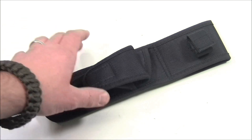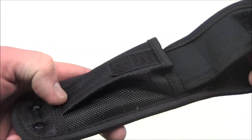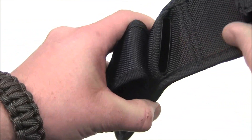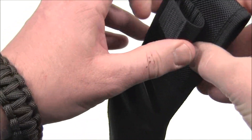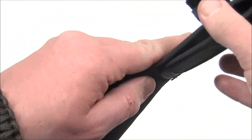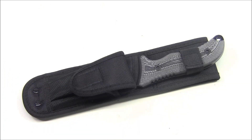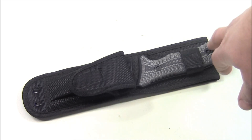A sheath is included, which Schrade calls a ballistic belt sheath. On the front there's a small pocket secured with hook-and-loop closure where you can store a ferro rod, food, paracord, or whatever else you want in the woods. Inside, plastic lining protects the sheath material from the blade. Hook-and-loop closure at the top secures the handle, and the bottom is stitched with a belt loop. The blade does stick out about half an inch above the top of the sheath.